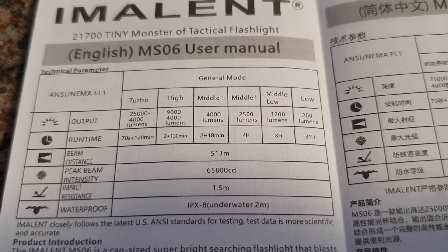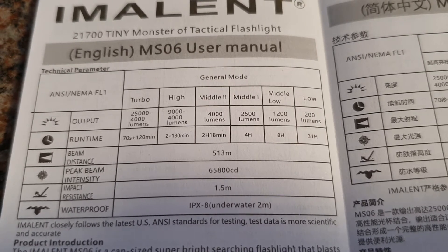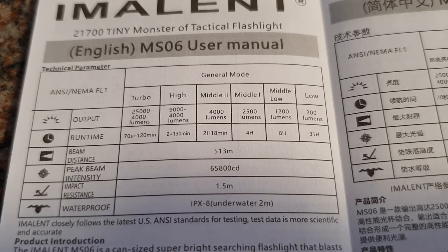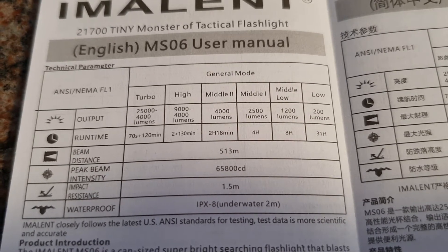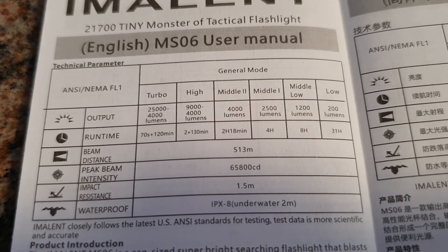Middle two, without a step down, gives you 4,000 lumens constantly for about two hours and 18 minutes. Middle one is two and a half thousand lumens for four hours. Middle low is 1,200 lumens for eight hours, and low mode with 200 lumens for about 31 hours.